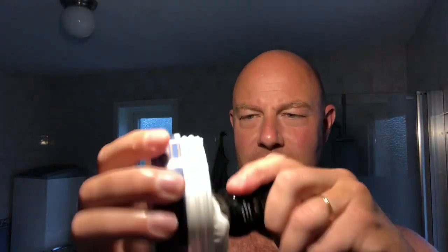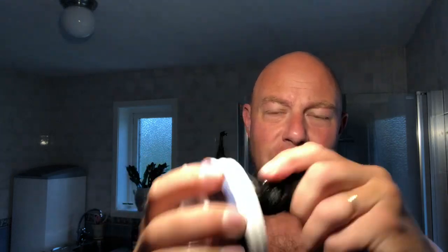New brush, new soap - this will be interesting. May not be super good, I don't know how to load it. I have to load harder and put more soap in than with the synthetic, like the Mutti brush or the friendship shaving brush, because it eats more lather. It is more fiber in it, it's more dense. That looks plenty.